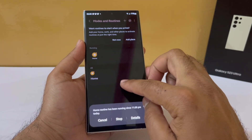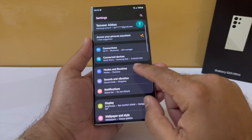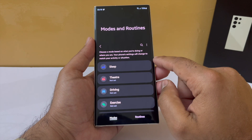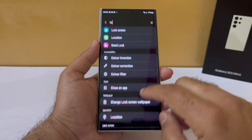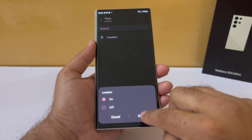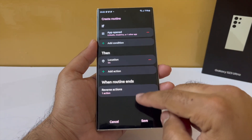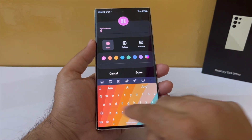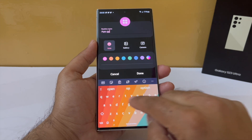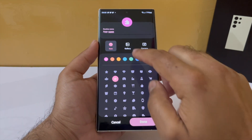Go back to Bixby Routines, go to if, and tap on app open. Select the apps that should trigger location to turn on — for example, banking apps, delivery apps, or taxi apps. Once selected, tap done, and under the then condition go into location and set it to turn on. As soon as you exit these apps, location will automatically turn off. Give it a name, a color, and an icon, and that's it.